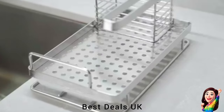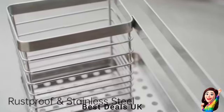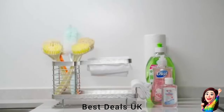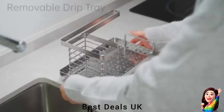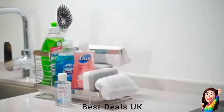10. Sponge Holder: Has separate areas for soap dispenser, towel, and more. Large kitchen sink caddy organizer provides enough space for your cleaning accessories. Removable drain pan prevents cleaning problems caused by drips and can easily be drawn out and cleaned. Product link is given in the tenth link.